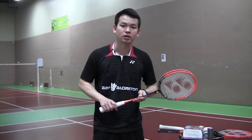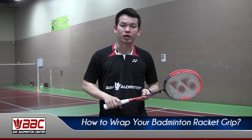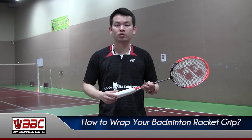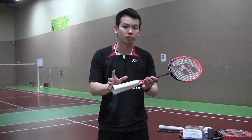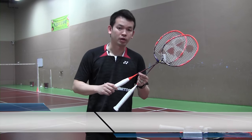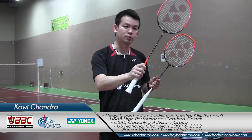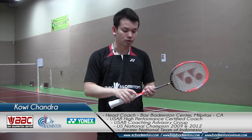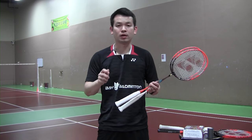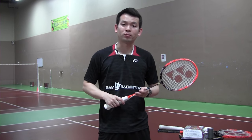Hello everyone, it's good to see you again. In this video I will cover how to grip your badminton racket. There are many ways of gripping your racket. Some players like to have a shorter grip, some like a longer grip — especially double players who sometimes grip up to the very top. Some players like a thicker grip and some like a thinner grip. In this video I will cover two ways of how to grip your badminton racket.